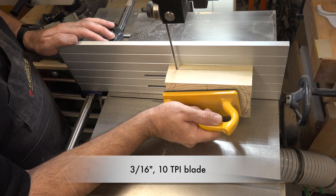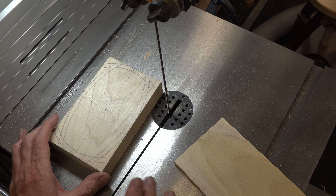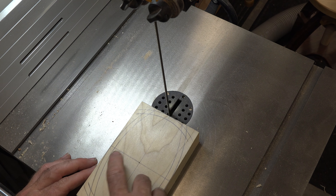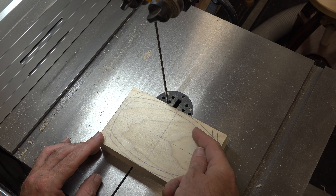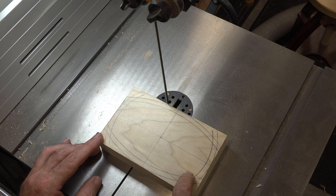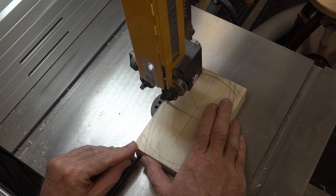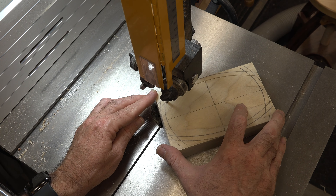At this point I'm going to mark the end grain so I know how this goes back together. We're going to take it over to the bandsaw, set the fence at a half inch, and take a half inch slice right off the bottom of our bandsaw box.